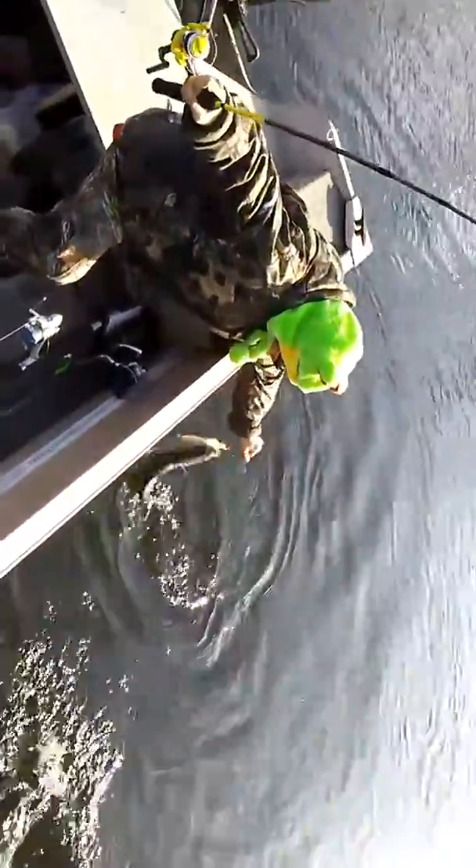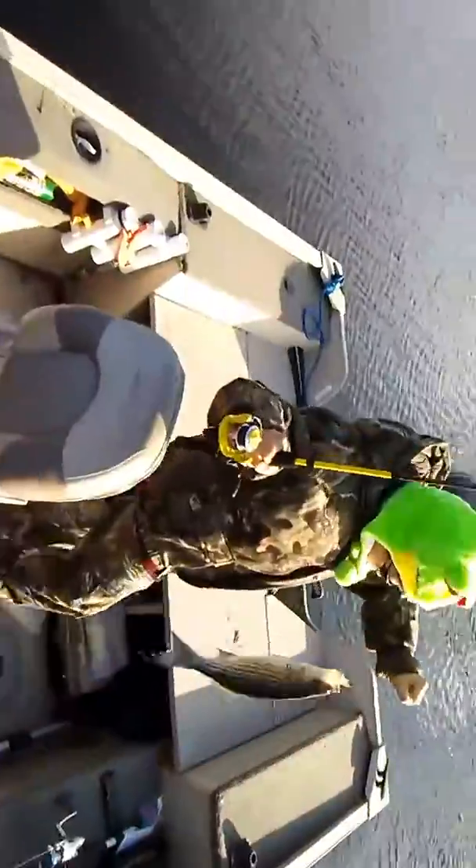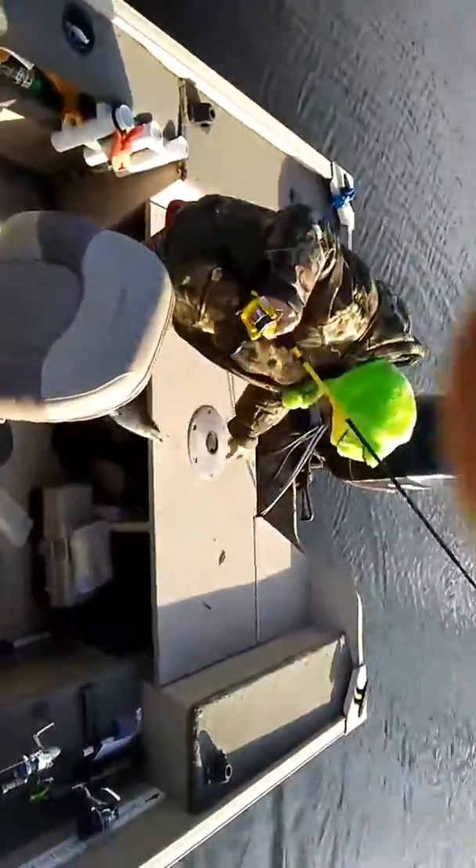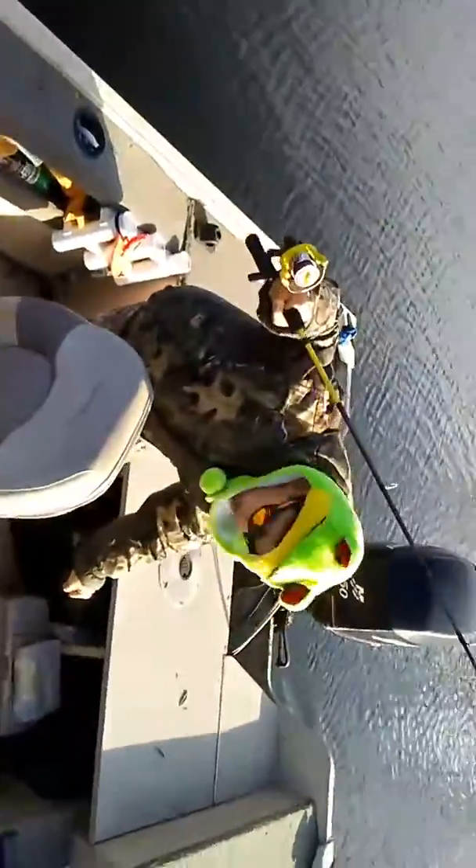Look at it — it's a double! That's a nice one, probably the biggest one of the day. Nice job, junior fisherman. Say goodbye to all your YouTube fans.